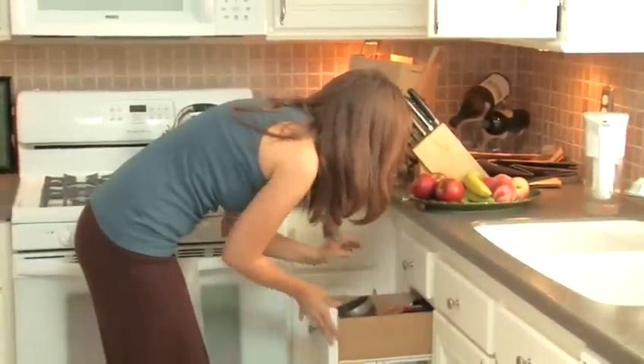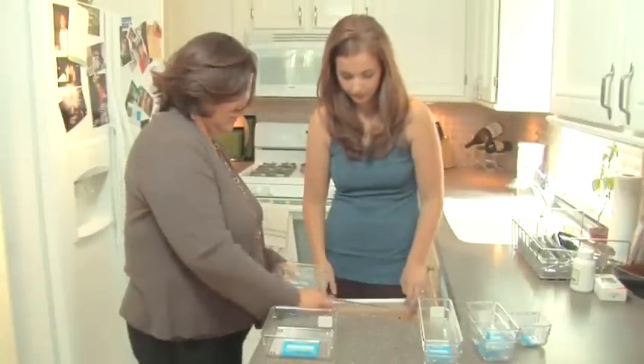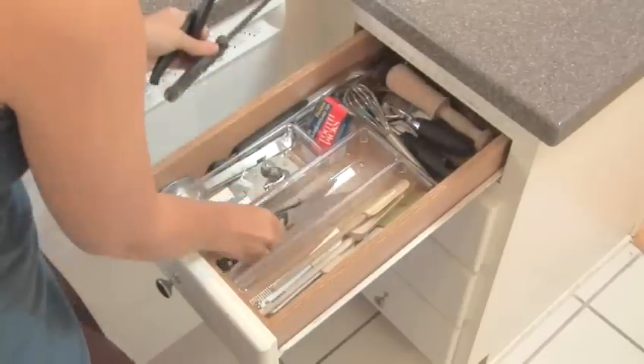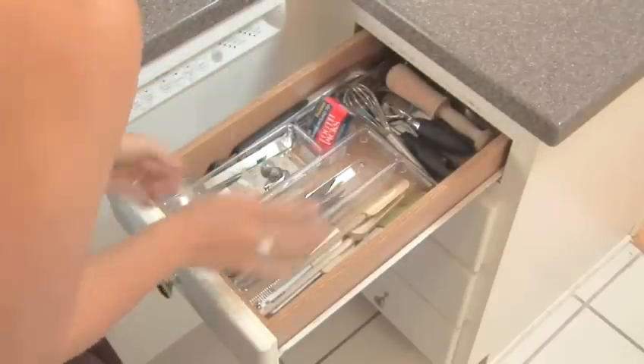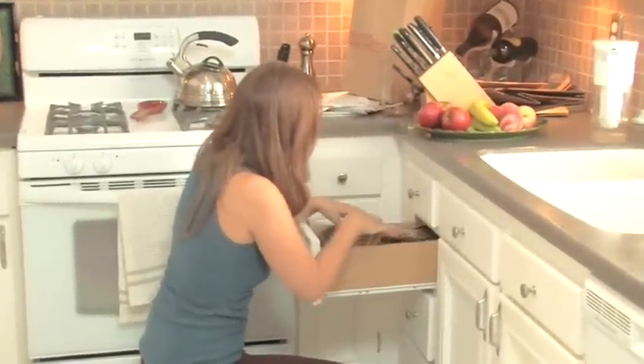Everyone's always afraid to start getting organized, but it's really simple if you just follow a few steps. Professional organizer Mary Astadorian shows you how you can have beautifully organized drawers, and as a bonus, your knives will stay sharp and you won't be jeopardizing your fingertips every time you reach in to find something.